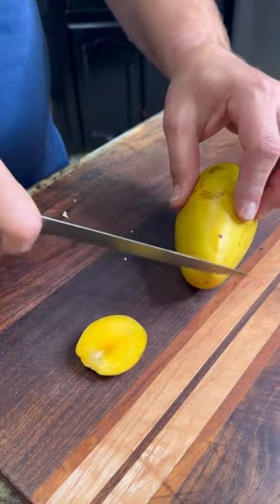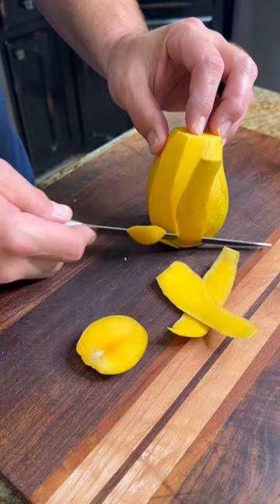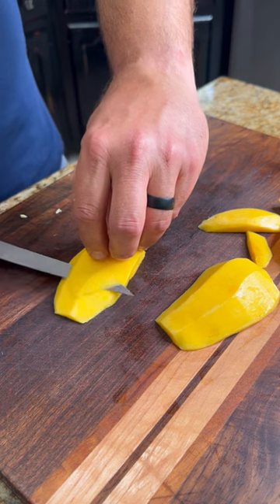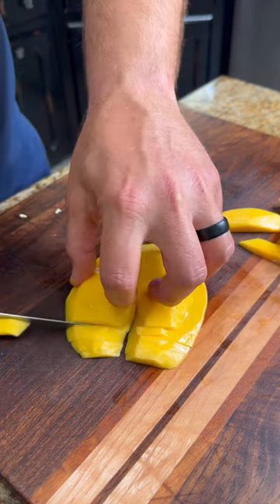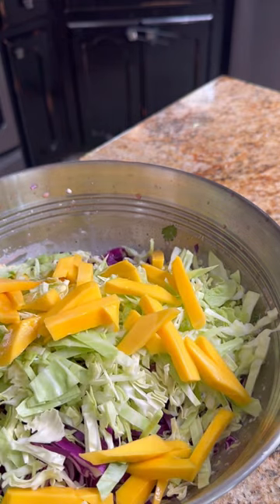I picked up some of these yellow mangoes because they looked and smelled delicious, so I wanted to give them a try. Go ahead and cut the ends off, peel it, and cut that core out. Then cut it into thin little strips about the same size as the cabbage. Throw it in the bowl and mix that all together.